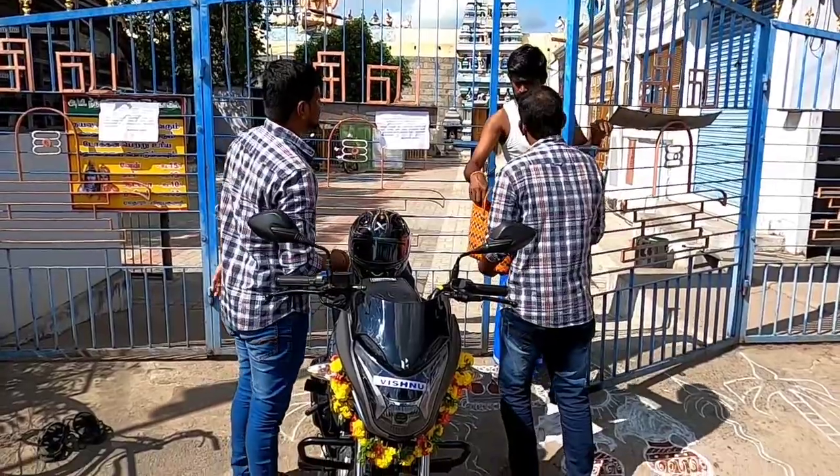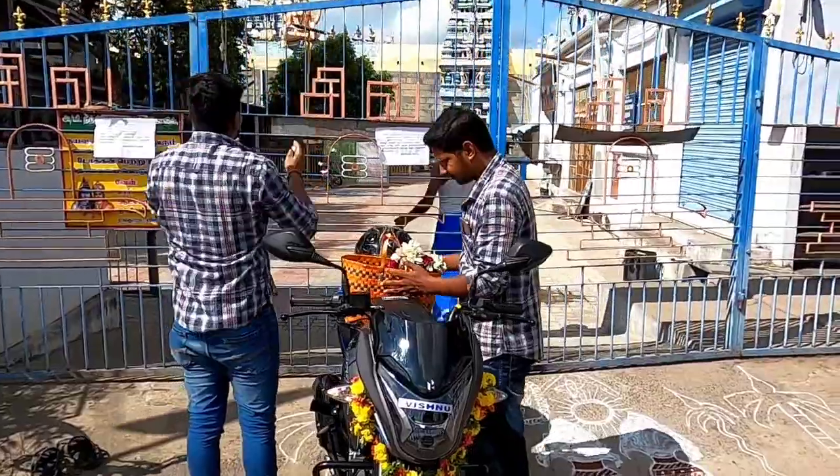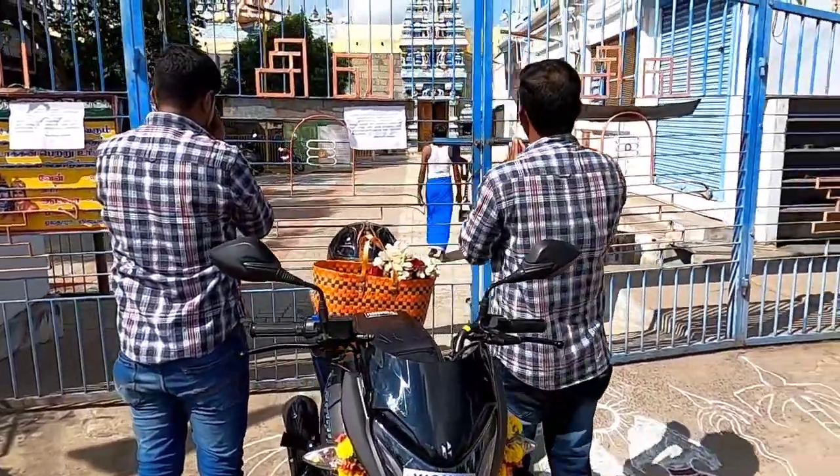It's a 5 year old bike. It's a great bike.